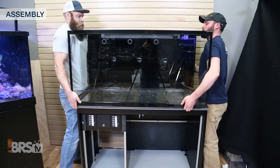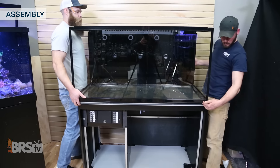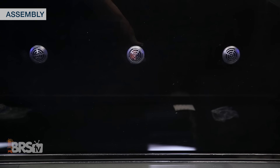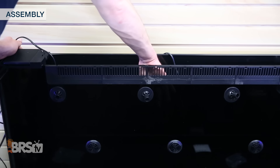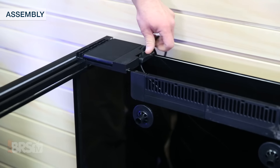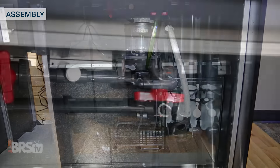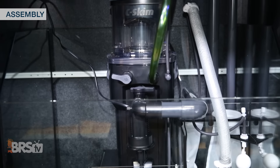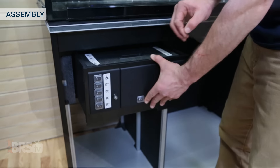With the stand put together and the cabinet skin added on we can get some help from a friend or two to put the tank in place and align it on the frame. Next we'll add the recirculation pump first with the screens and then drop the pumps into the back chamber and route the cords through the sleek cord management openings in the back. All that's left to do is to slide the sump into place, install the return pump, tighten the primary and emergency drain plumbing and plumb in the C-Skim 1800 protein skimmer. Now you can put together the integrated power center and cabinet doors then start filling up the tank.